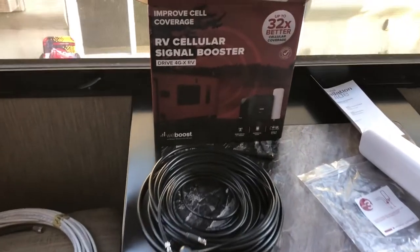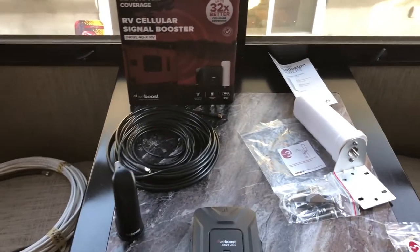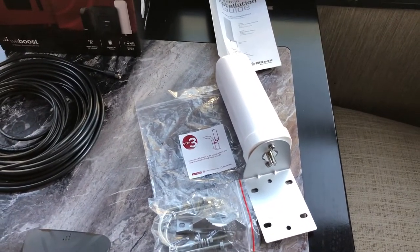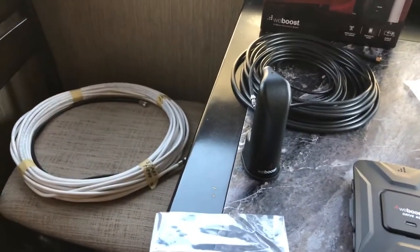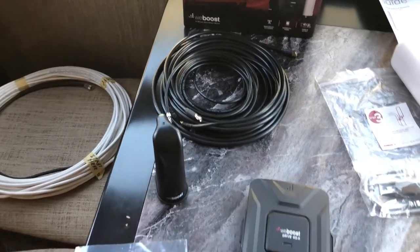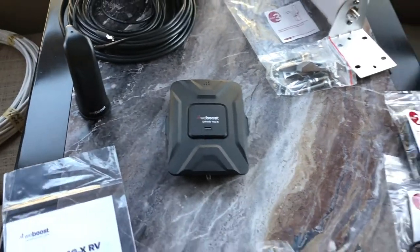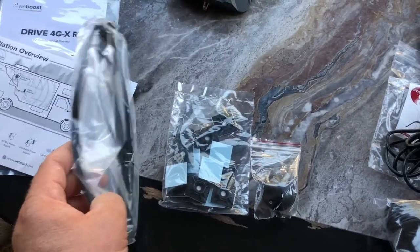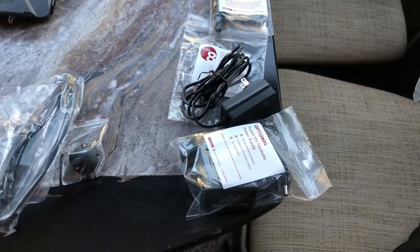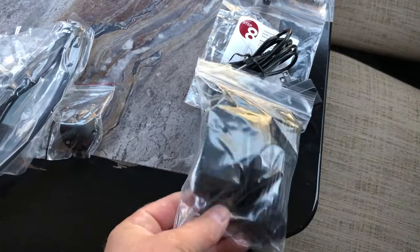So we've gone ahead and invested in the WeBoost 4GX RV Edition. I've already done the unboxing but I thought I'd show you the components. This is the new omnidirectional external antenna, mounted typically to the back ladder of your rig. Here we have the internal antenna, all the cabling required to connect both, and the actual booster itself. Here are all the instructions, contact information, and an installation overview. We also have all kinds of tie wraps and clips to fasten the cabling, plus your power supplies — 110, which is what we'll use, and an optional 12-volt that can be wired directly into your 12-volt system.